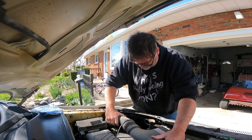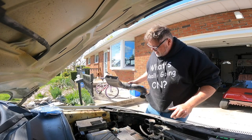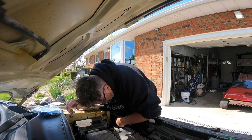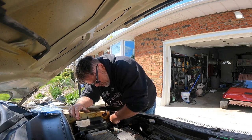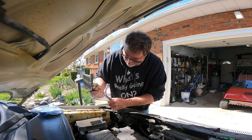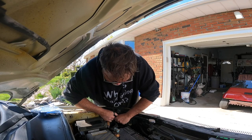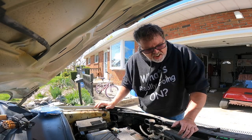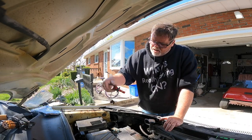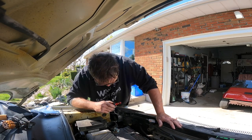We'll pull the airbox off — there it is, that was easy. Now we can get to the headlight on this side. I pulled out the second Bozla headlight and checked it over to make sure it's facing the right way — it sure is. They even sent it to me already set up for the car, which is pretty decent of them.